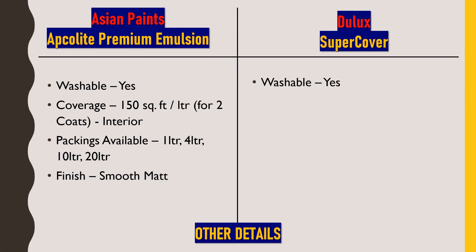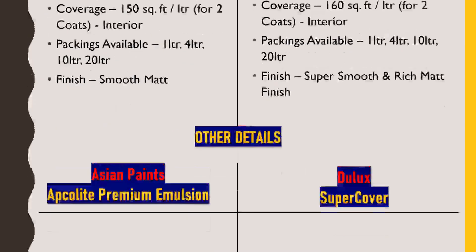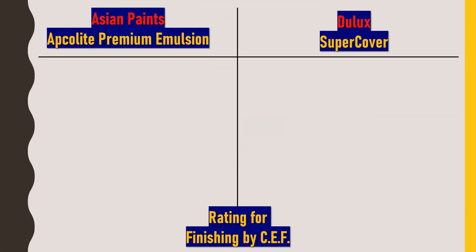Dulux Super Cover's technical details are mostly the same as Asian Paints Apcolite Premium Emulsion — it is also washable. Due to pro coat technology, coverage is somewhat higher at 160 square feet per liter for two coats. Packaging is also available in 1, 4, 10, and 20 litre options, and it provides a super smooth and rich matte finish.